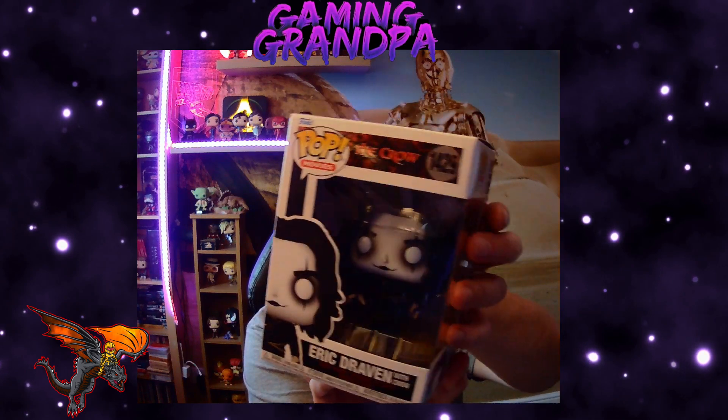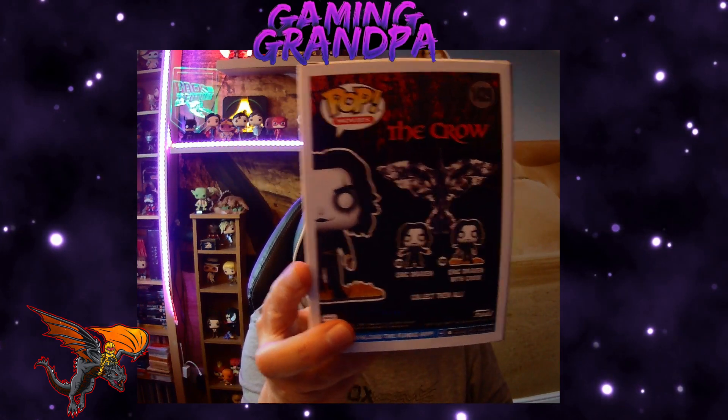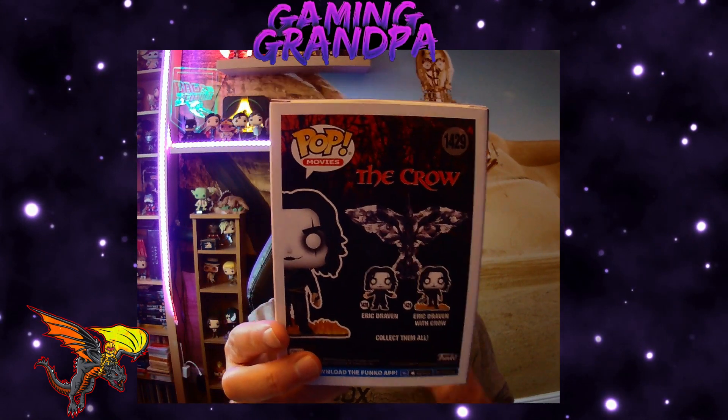So that's the front of the box. There are two figures you can collect — you've got Eric Draven and Eric Draven with Crow, and I wanted the Crow one.